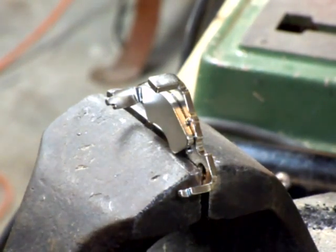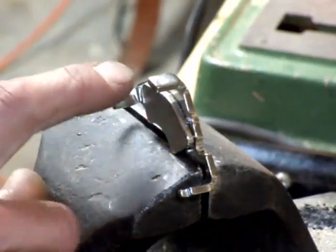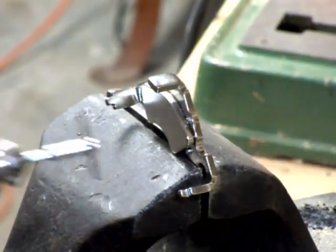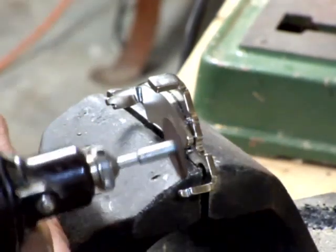First thing I'm going to do is get rid of those little dimples right here and right there. It can create those pinch points I was talking about, so I'm going to use the old Dremel with a cut-off wheel on it.